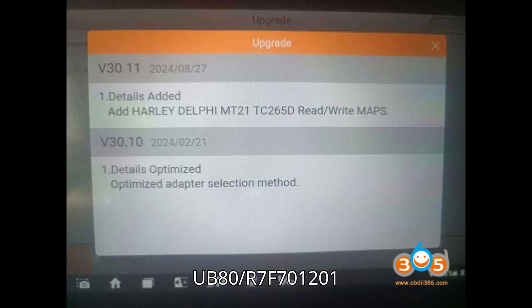R7F701201 — Camry / ES / RAV4 2.5L HV — P5 UDS A25A FXS. R7F701202 — Corolla 2.5L — P5 UDS M20A FKS. R7F701202 — Highlander / Sienna 2.5L HV — P5 UDS A25A FXS. R7F701216 — Yaris / Yaris GR 1.6TD — P5 UDS G16E GTS.